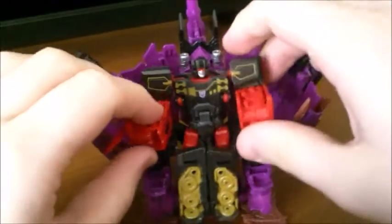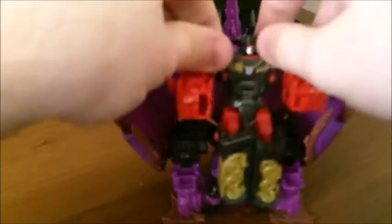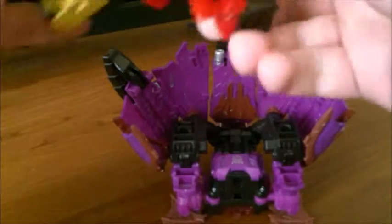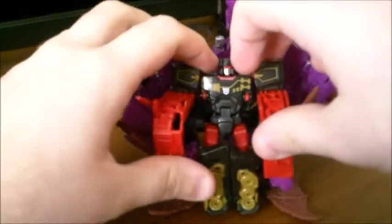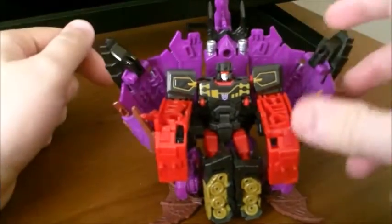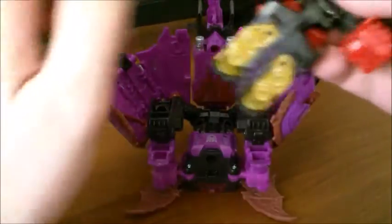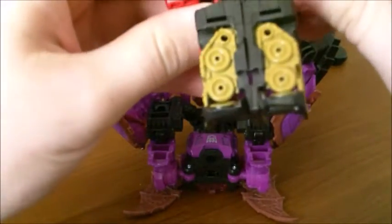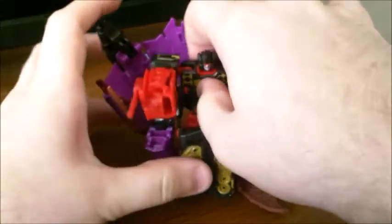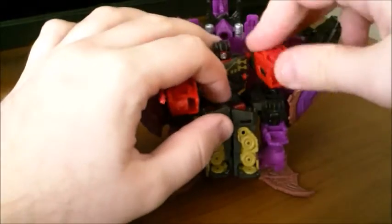Just sit them on in — just the legs. Nothing pegs in back there because it's not really meant to go together like this, but it might actually be easier to flip out his red bits. So you can get Rumble sitting there on his throne, and it does look like a throne really. Only Legends class figures will fit on here. The only other character I've been able to get to sit on here is my Legends Combiner Wars Groove. Deluxes will not fit on here at all, which kind of sucks, since it is slightly too big for a Legends class too.